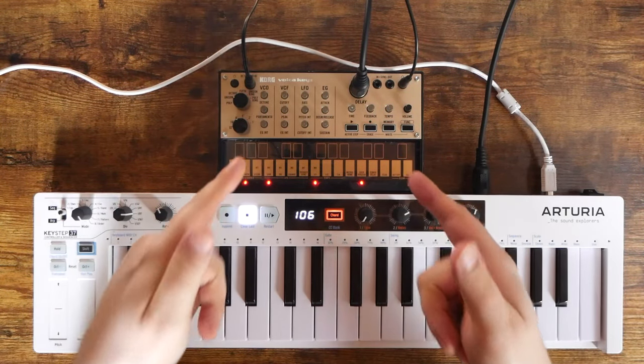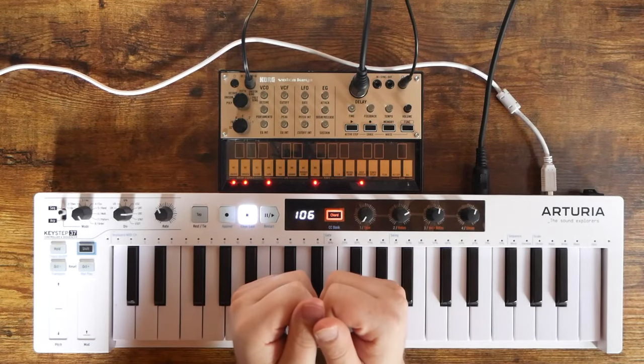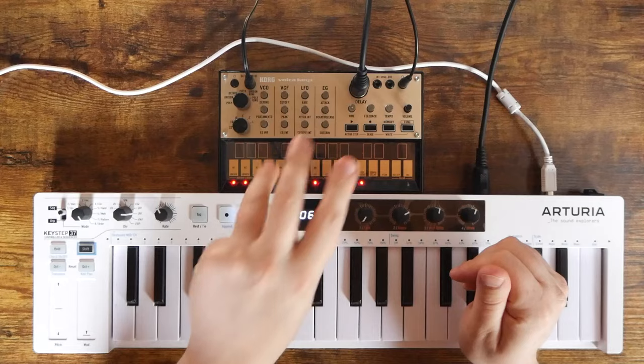So, you heard the intro — I'm going to show you why the Korg Volca Keys might be the only analog synthesizer that you need. Let me give you a brief overview. It's made by Korg, part of the Volca series, and one of the original three Volcas.